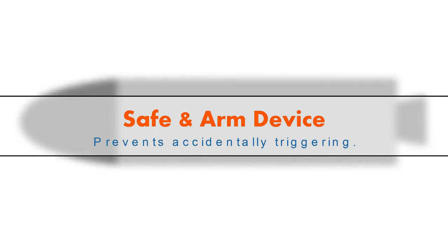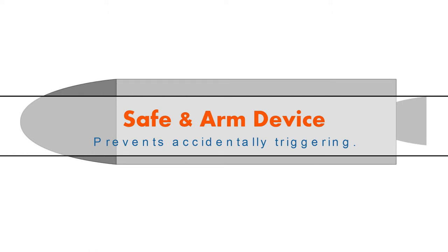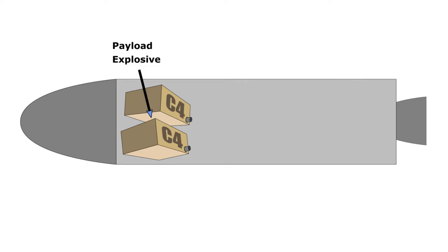Safe and armed devices — a device that protects an explosive from accidentally triggering. Safe and armed devices, or simply S&A, are used to prevent explosives from accidentally exploding.